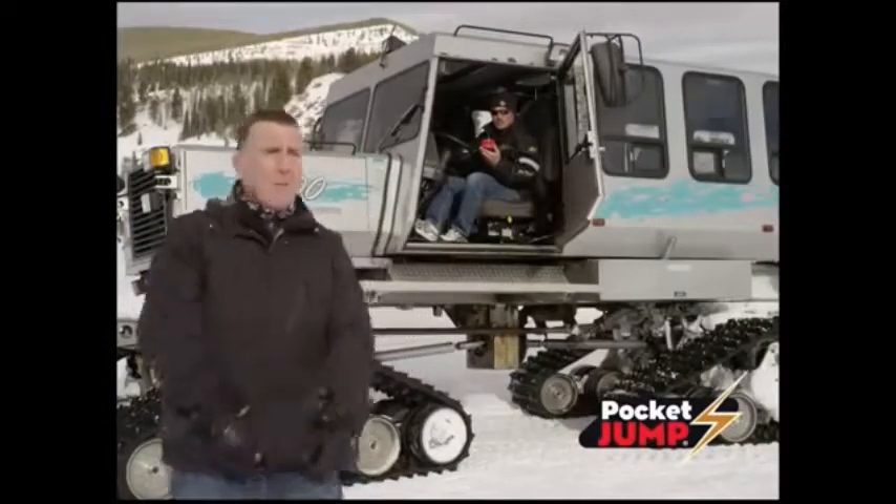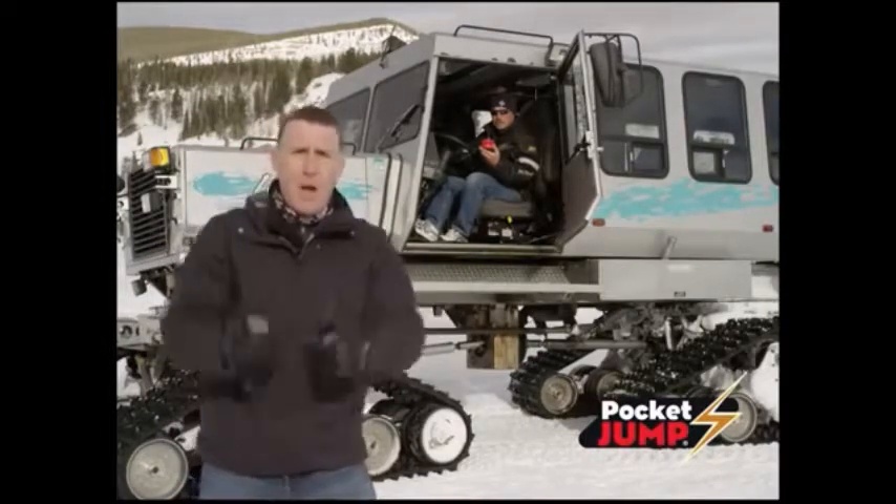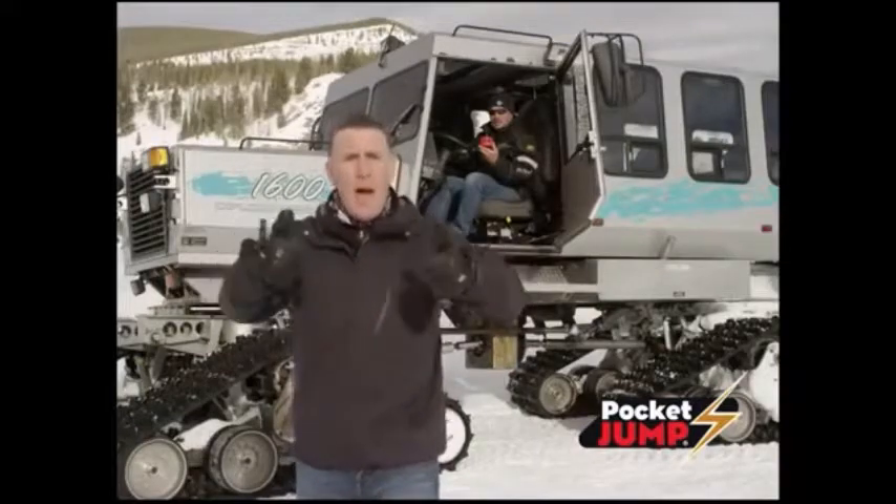We ran the battery down on this giant Tucker Snowcat in sub-zero conditions. Let's see if the Pocket Jump can fire it up. Steve, fire it up. Now that's what I call power.